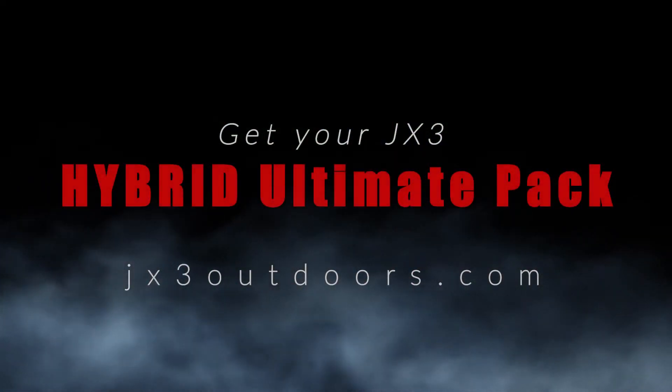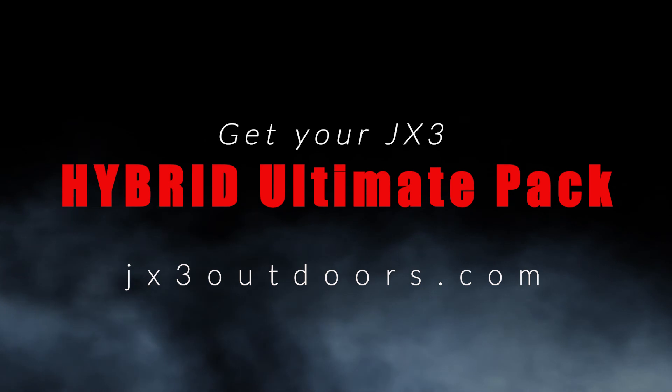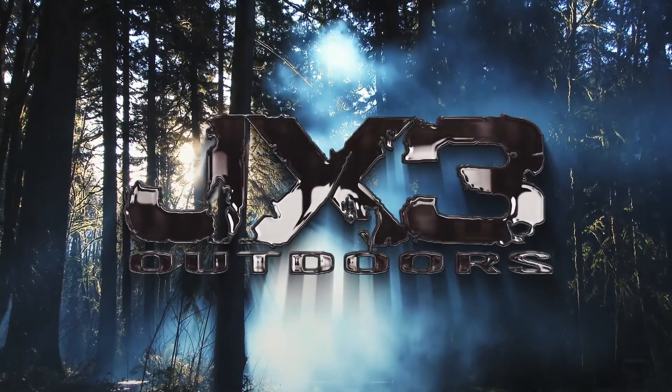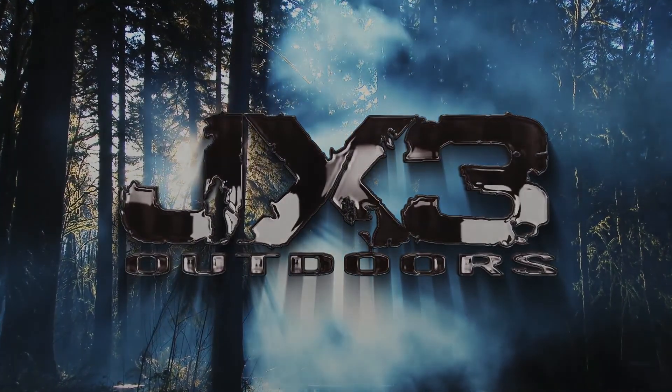Check out the new Hybrid Ultimate Pack at jx3outdoors.com. Thank you.